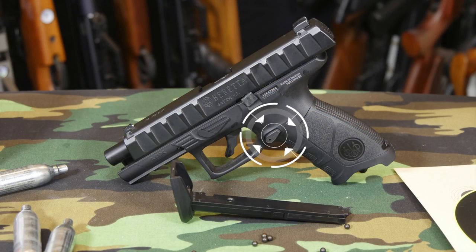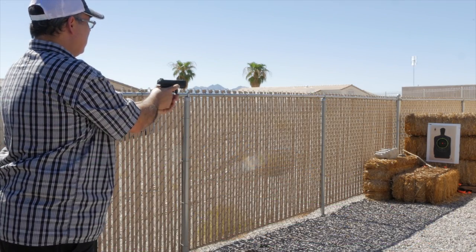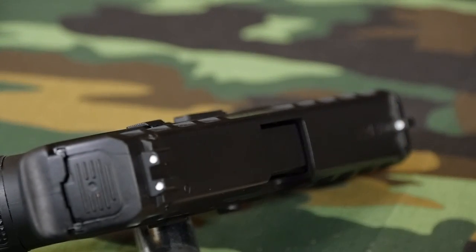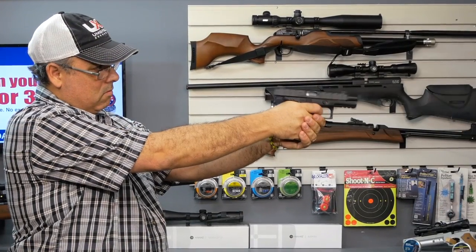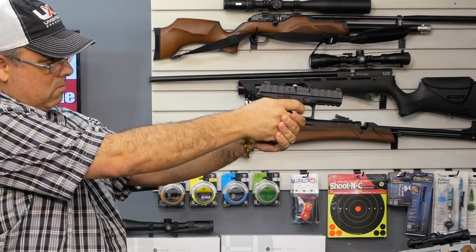There's a manual safety on the right side of the frame, a mag release on the left side of the grip, and a slide release on the top left side of the frame. The APX is certainly made with right handed shooters in mind. Atop the slide are fixed white dot sights that are very easy to use. The trigger pull is firm but not unreasonable, being double action only — my APX is breaking right at 5.5 pounds.